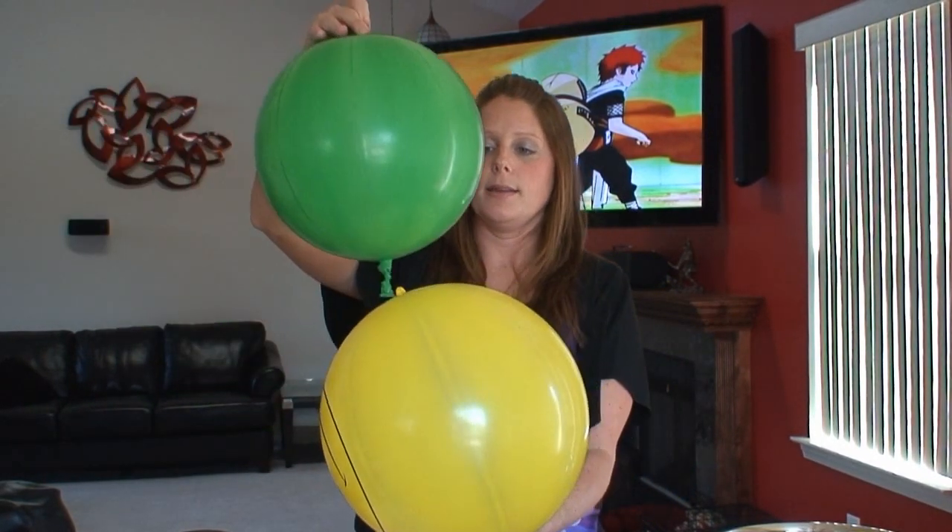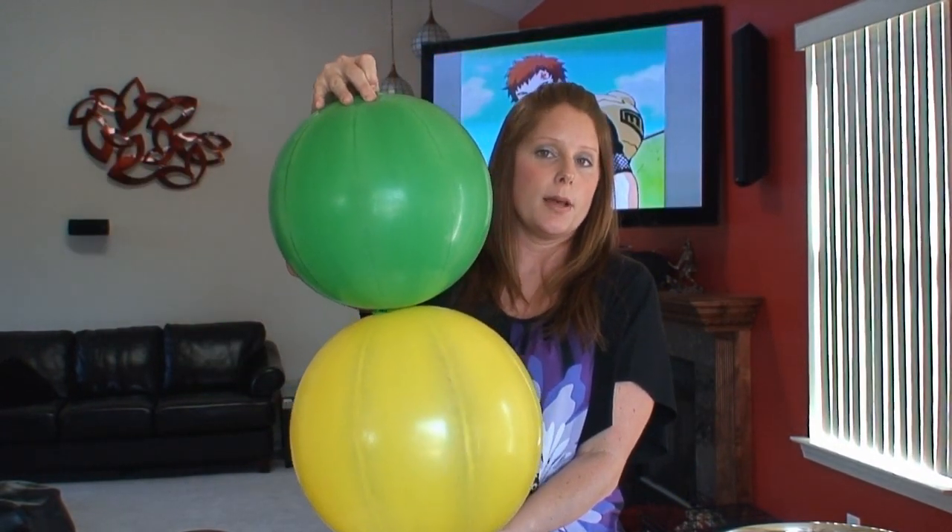The first step in the process is blowing up the balloons. One balloon should be slightly smaller than the other. And when stacked on top of each other, they should sort of resemble a peanut shape.